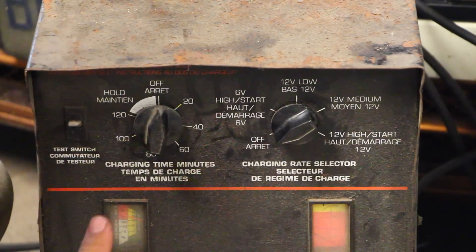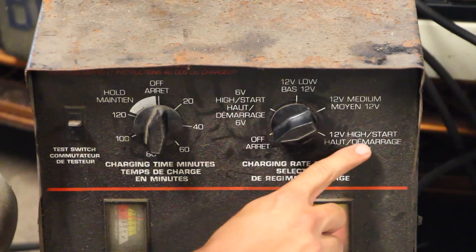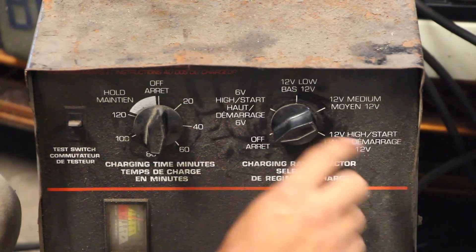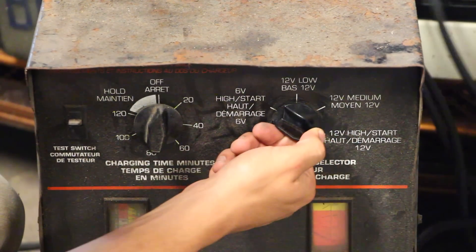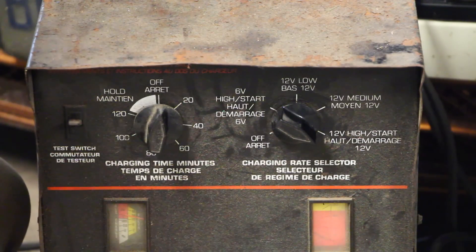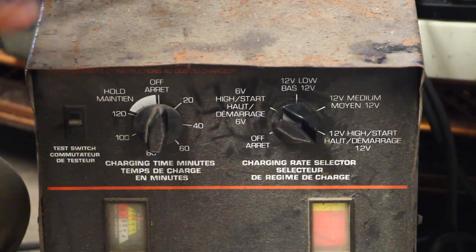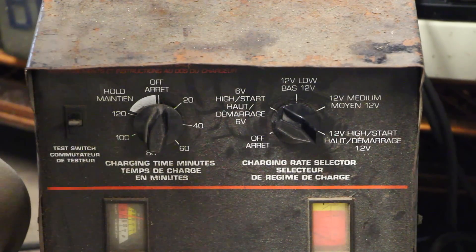To turn the car on, grab the dial and turn it to high or start. Then get your key, get in the car, and crank it over. If everything is set up properly the car should turn on.